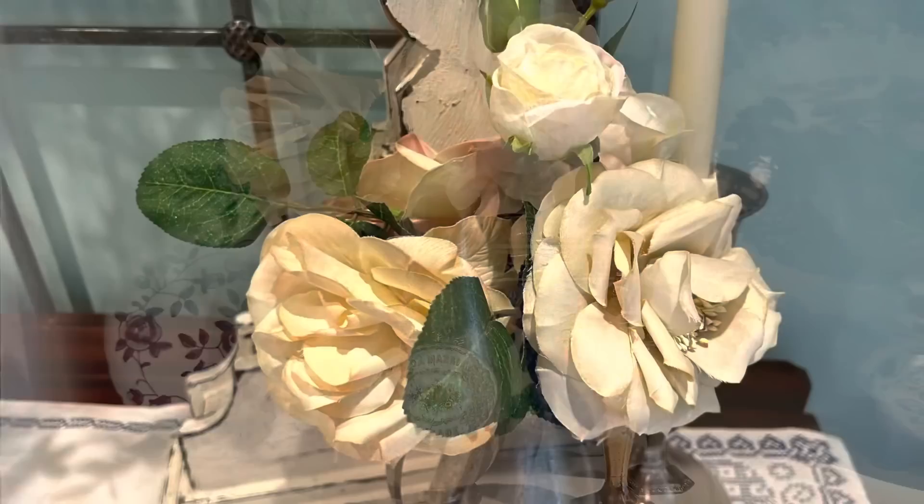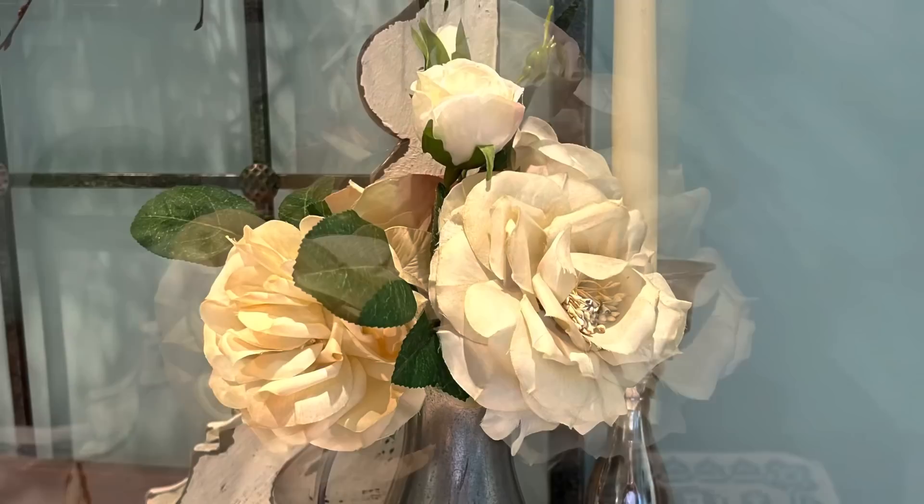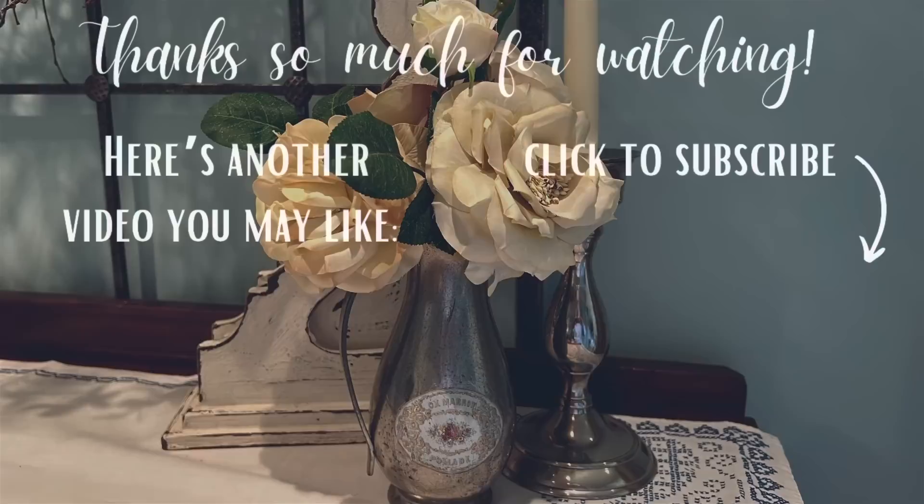I hope you'll let me know which of today's projects was your favorite. Thank you so much for watching, and if you enjoy thrift flips like this, here's another video I think you may like. Thank you so much for watching and I'll see you in the next video. Take care.